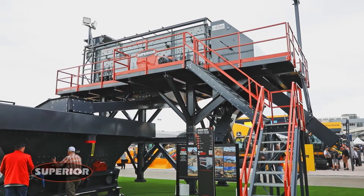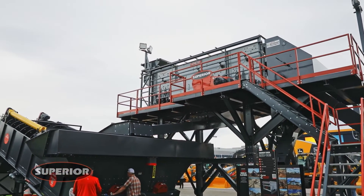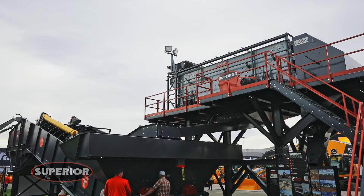Hello, I'm Doug Lambert with Superior Industries and I am the technical sales and application person for the fusion platform system. Here at ConExpo 2023, we're displaying our 8x20 fusion platform along with a twin 48 AgriDry.